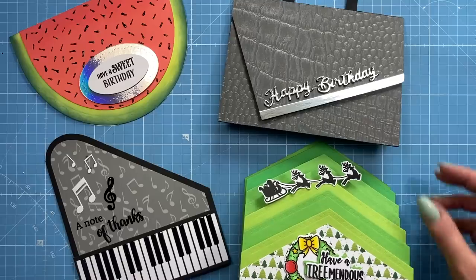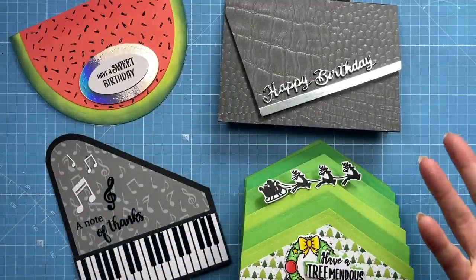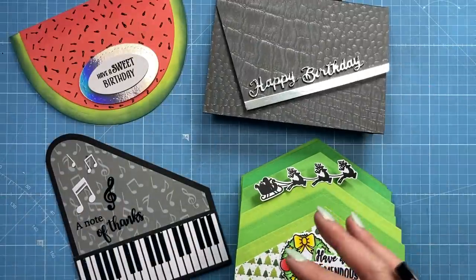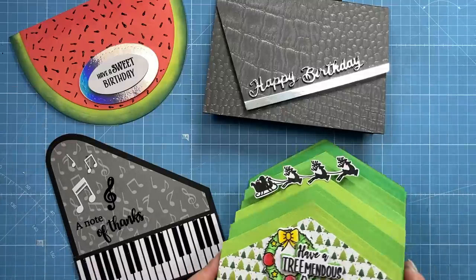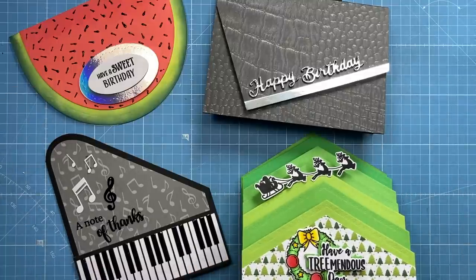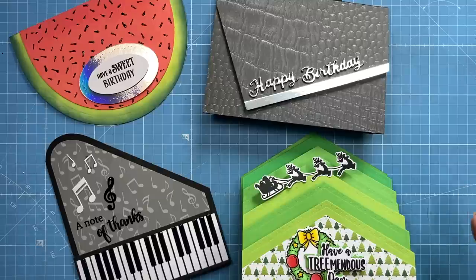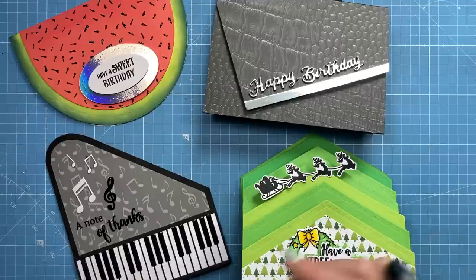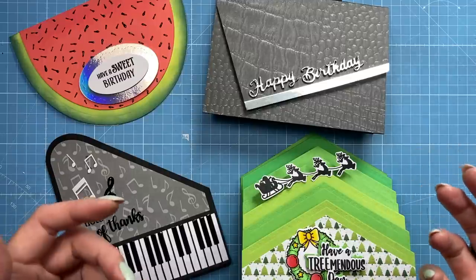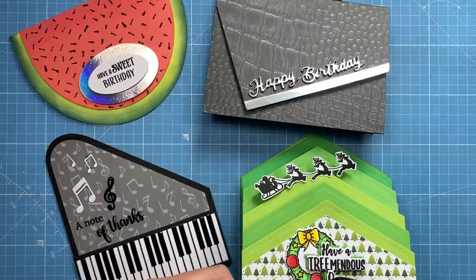Just bringing back in all four cards made using these Easy Fold Dies. Like I said at the beginning, you can make a lot of these with or without the dies — I just thought it was a fun way to show some alternative uses and think a little more outside the box. Let me know which one's your favorite — is it the watermelon, the handbag, the treetops, or the piano? I actually really like them all. I hope you've enjoyed this tutorial and it's given you lots of inspiration. Everything I used will be linked in the description box below. If you enjoyed today and you're not subscribed, please hit the subscribe button and notification bell. Take care and I'll see you all again soon, bye!